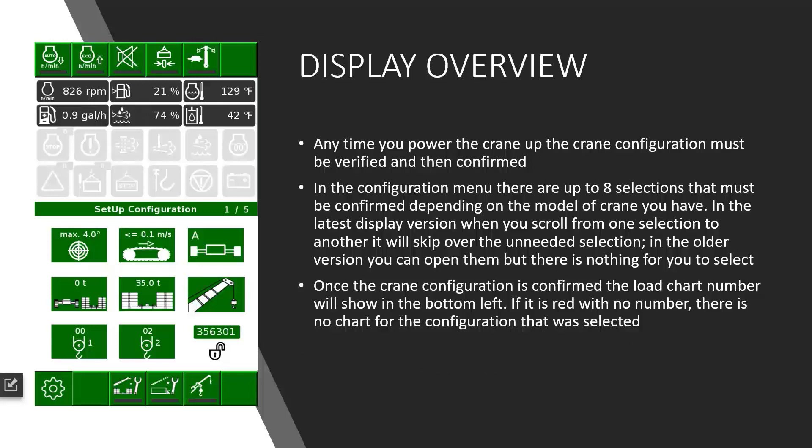Once you have all the configuration chosen, you will have to set it. If it is a recognizable configuration, the load chart will be displayed. If it is unrecognizable and no chart is matching, then it will stay red with no numbers. We'll cover this later also.